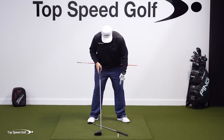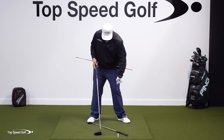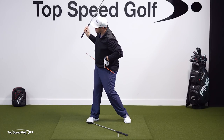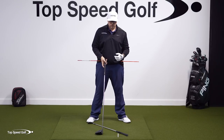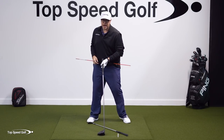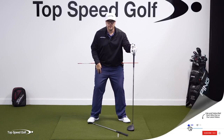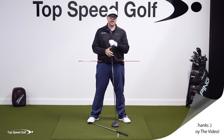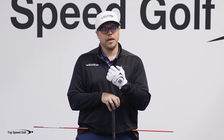Another thing we can do is allow this lead heel to be pulled off the ground. Now look: if I flare my feet out, let my trail leg straighten, let my lead knee kick in a little bit, and let my heel get pulled off the ground — look how much more I can turn. I can really get this past that. I want you to experiment with that and see how much hip turn you can get. I've worked with a lot of golfers and I've never seen anyone who, if they've flared their feet out, let the legs straighten and flex, and let that heel come off the ground, was not able to get to 50 degrees — never seen it. I think everyone can really get to that 50-degree mark.